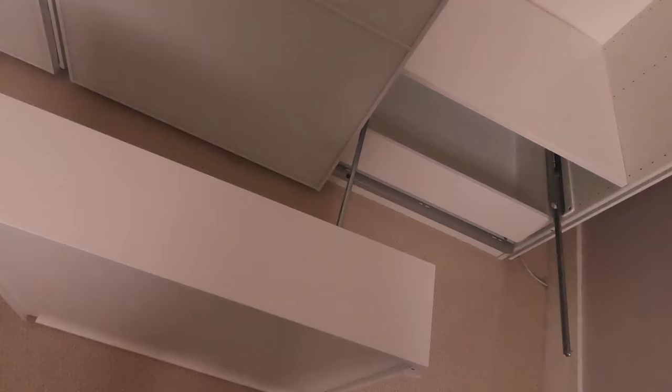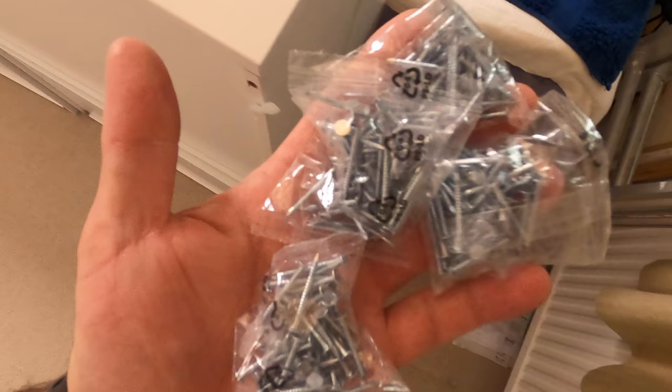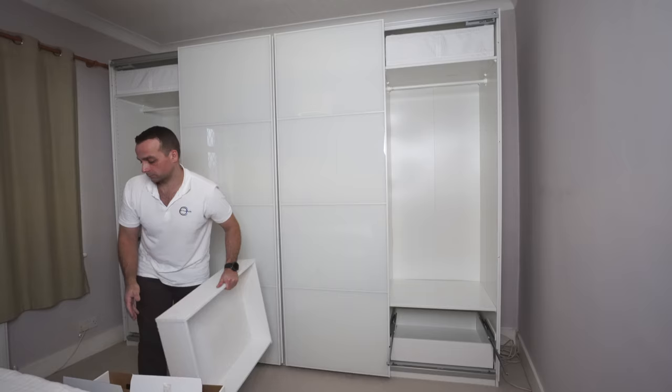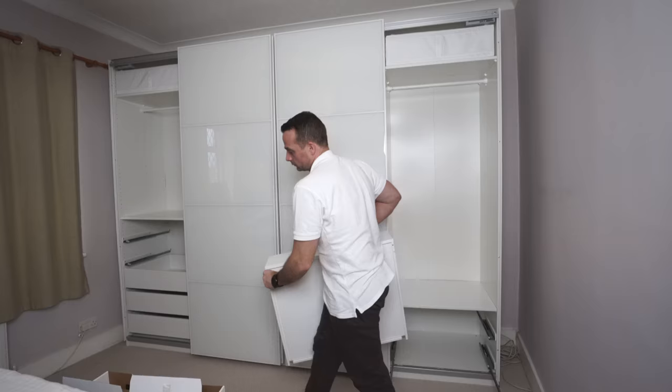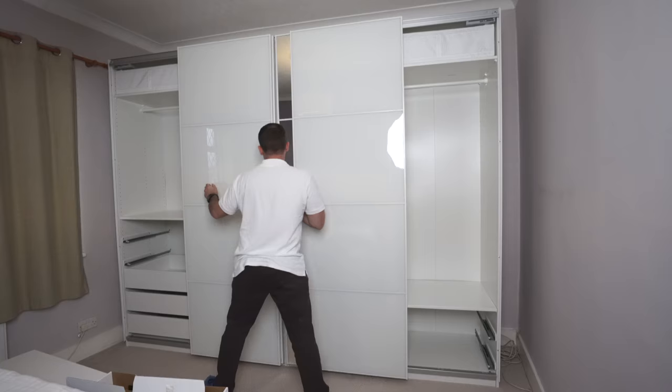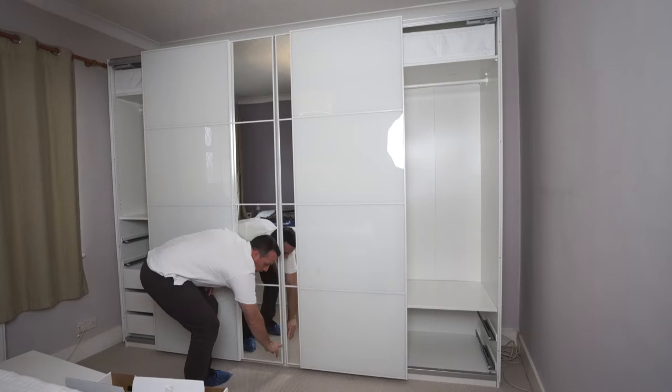There are metal brackets missing under the lock for the drawer — they didn't put them there. If you have them, just put them in. You can also see a lot of nails left behind, which is why you get those bubbles on the back panel of the wardrobe. The gap is about two fingers on the top and middle — the top is a bit smaller than the bottom, but there's still a huge gap which they say is impossible to fix.